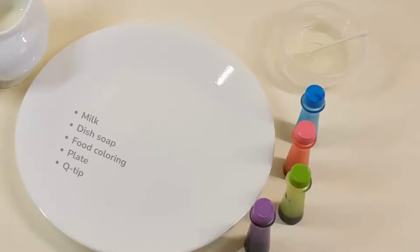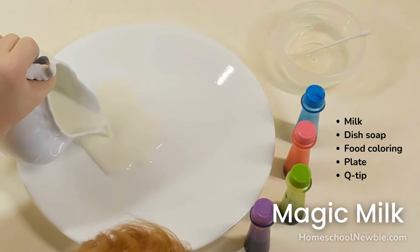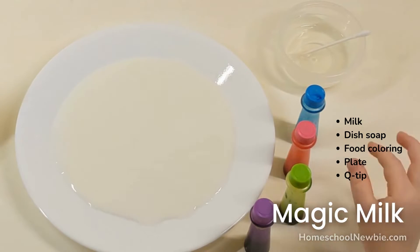You need milk, dish soap, food coloring, a plate, and a q-tip.